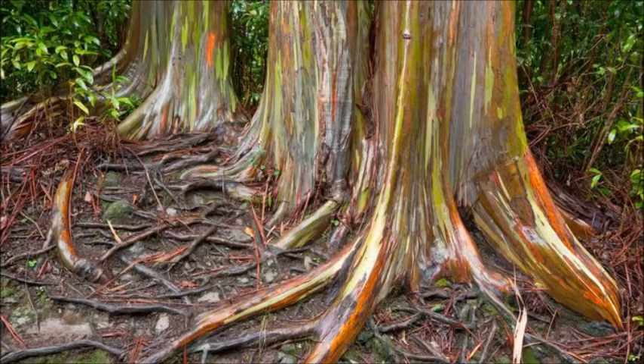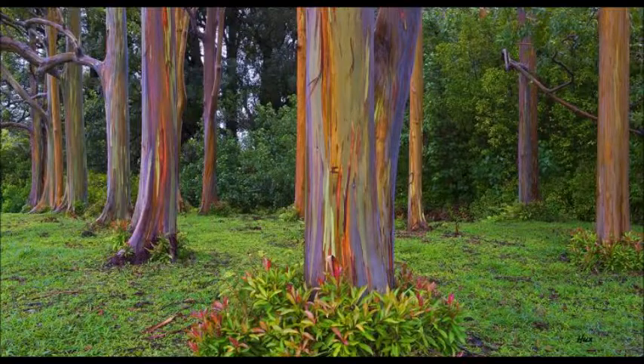Although the tree's color intensity is less vivid outside its native range, Rainbow Eucalyptus bark color makes it one of the most amazingly colorful trees you can grow.